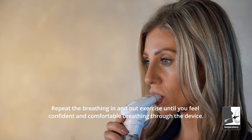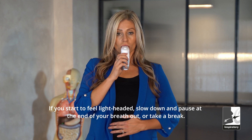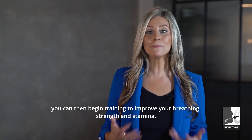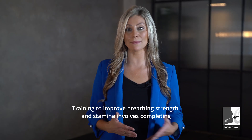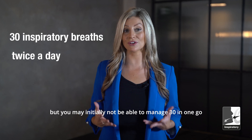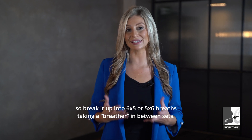Performing training breaths: repeat the breathing in and out exercise until you feel confident and comfortable breathing through the device. If you start to feel lightheaded, slow down and pause at the end of your breath out or take a break. When you are comfortable with breathing through the device, you can then begin training to improve your breathing strength and stamina. This involves completing 30 full inspiratory breaths twice a day, but you may not initially be able to manage 30 in one go, so break it up into six times five or five times six breaths, taking a breather in between sets.